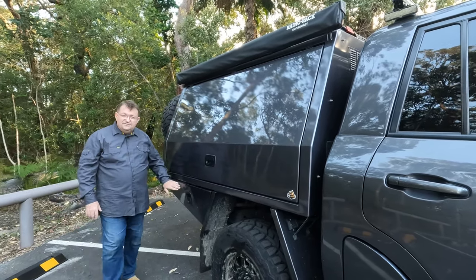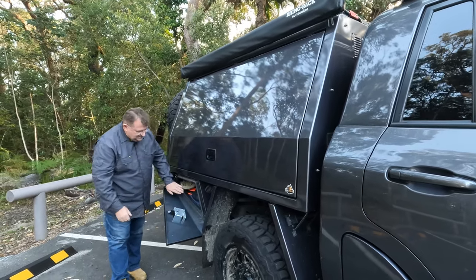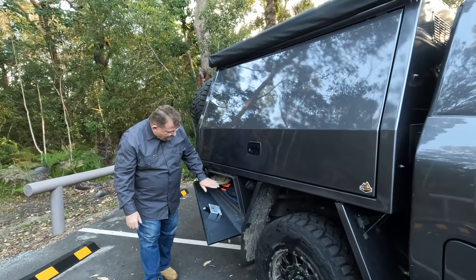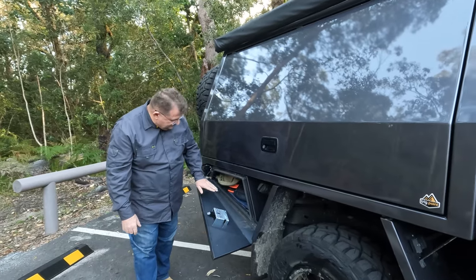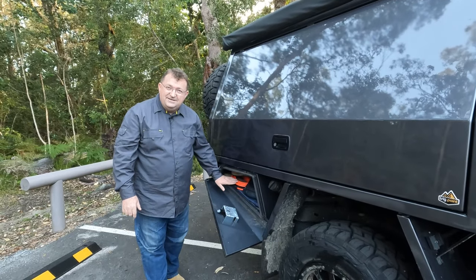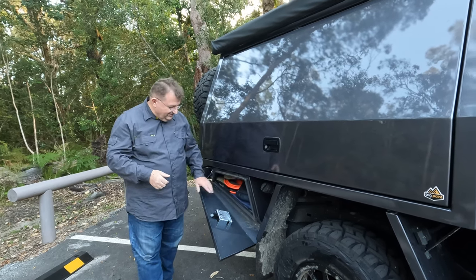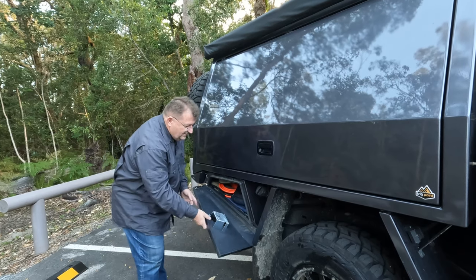On this side I've also got a Trigpoint tour box — slightly smaller because that's where my fuel filler is. Inside I've got my Indeflate for doing tyres and an extended hose for the air system so when I want to do the trailer tyres I've got extra reach. Just some more accessories for off-road touring tucked inside that tour box.